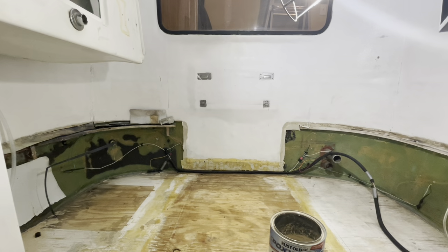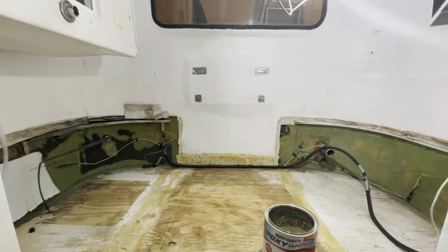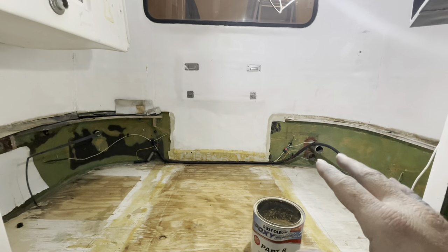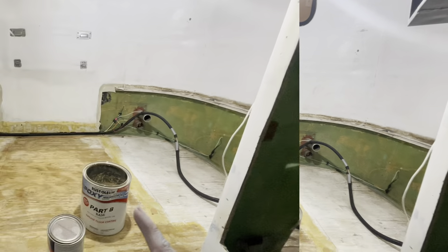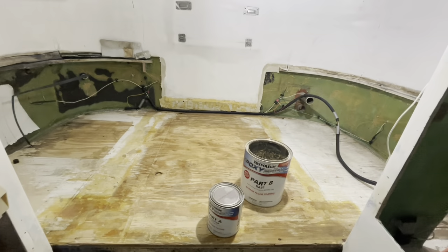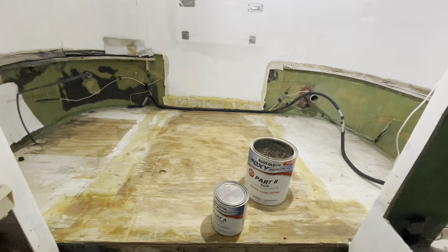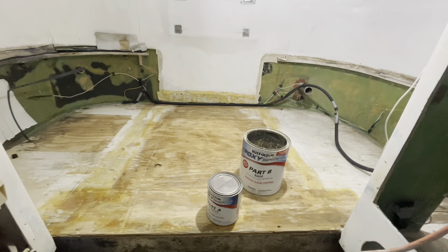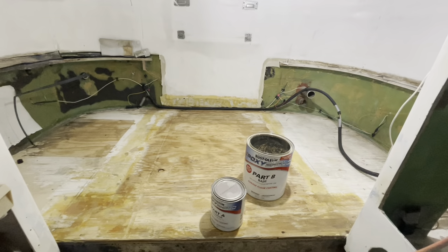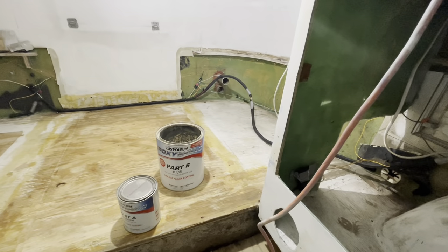How many people start off with one project and end up going into another project, then another project? I did not want to take out the benches, was just going to kind of work with them. I have epoxy paint for garage floors — not saying it's the right way, but I've used this stuff before and it works great in garages, so I think it's going to work great here too. Sanded this down a bit, but I'll sand a little more, vacuum it out, and call it a day.